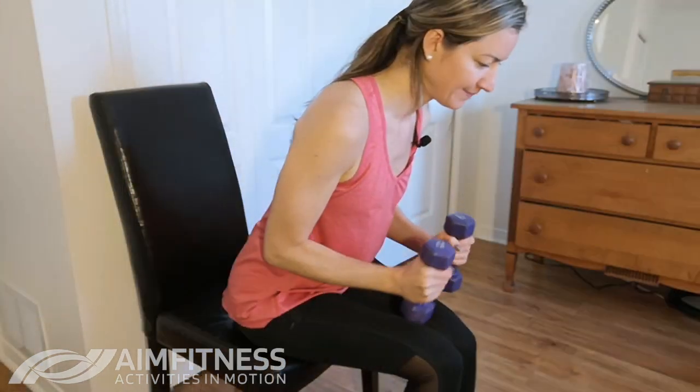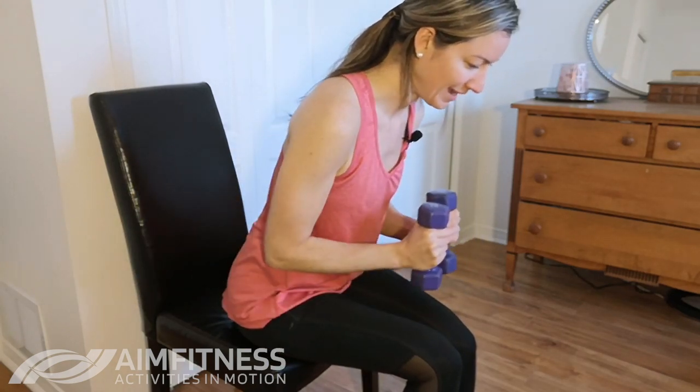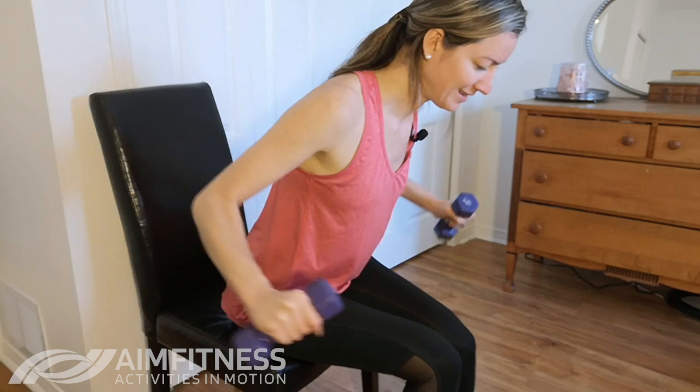I am definitely feeling my back working. Make sure that you relax your neck as well — you just want to be looking down at the floor. Squeezing your shoulder blades back together as you lift, and let's go for two more. Let's sit back, circle your shoulders backwards. I really like to relax all my muscles in between. Sometimes we exercise and we're all tense and thinking about what we're doing, so let's really try to relax as we're doing this — have some fun.